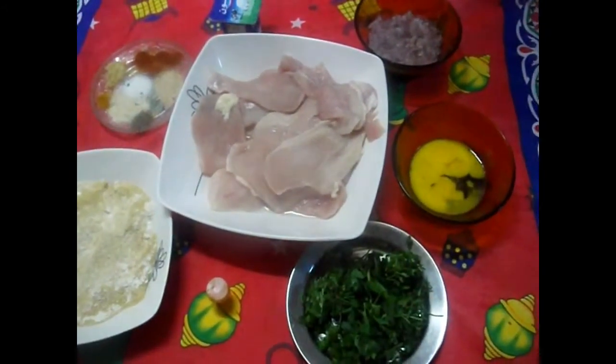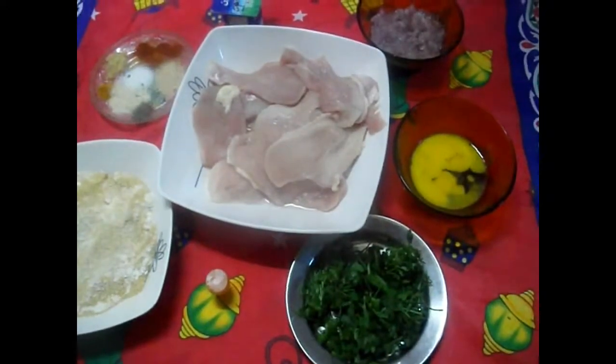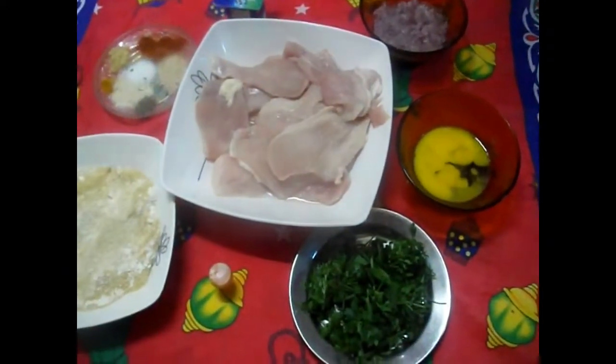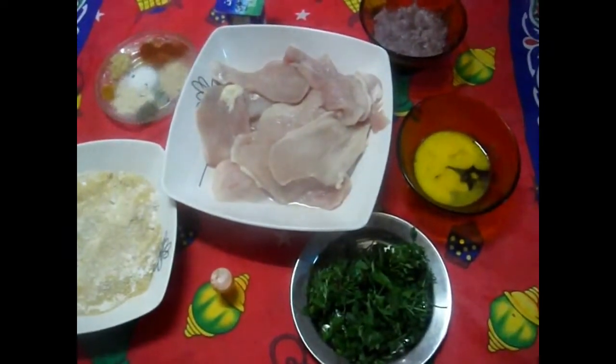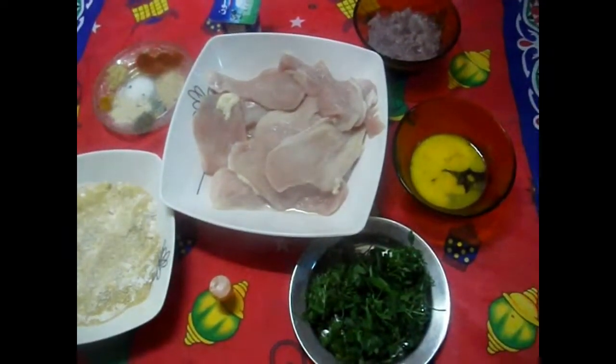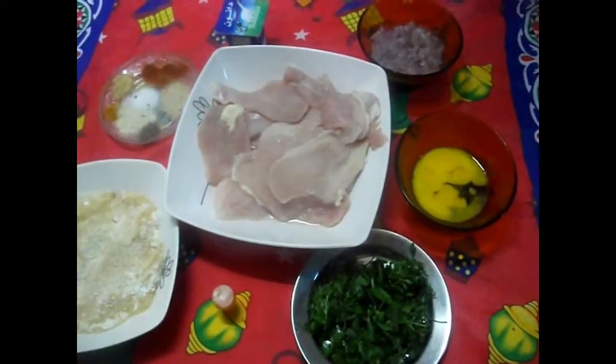من الحاجات اللي بتنفعنا جداً في وقت المدارس هي البانية. البانية وجبة محببة جداً للأطفال وكمان بتكون مفيدة. النهارده هعمل بانية بطريقة جديدة وسريعة، وكمان هعمل مقبلات وهي صلطة الزبادي اللي بتفتح نفس أولادنا على الأكل.